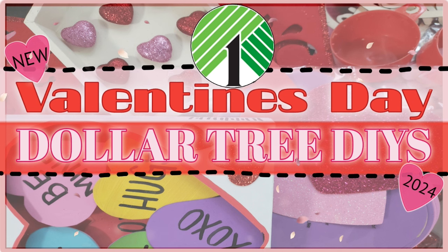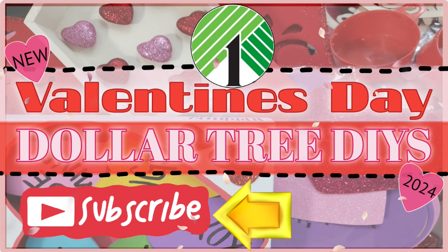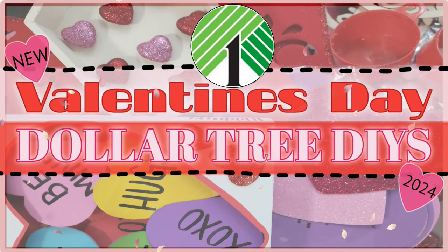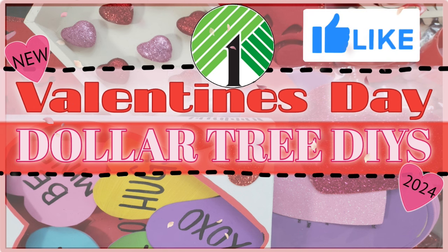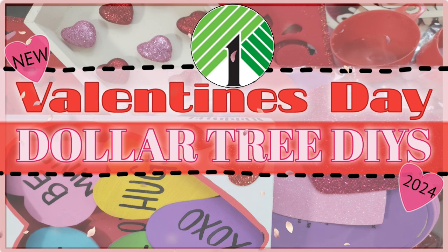Before we get started, if you're new here and you haven't yet subscribed, I hope you do that today — all you have to do is click on that big red subscribe button down below. If you're already subscribed, thank you so much. Don't forget to click that thumbs up button; it really does help out my channel. And if you know someone who enjoys Valentine's Day decor or DIYs, don't forget to share. With all that said, let's just jump right into it and let's art today.